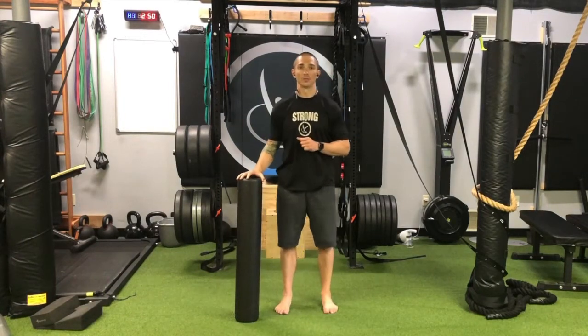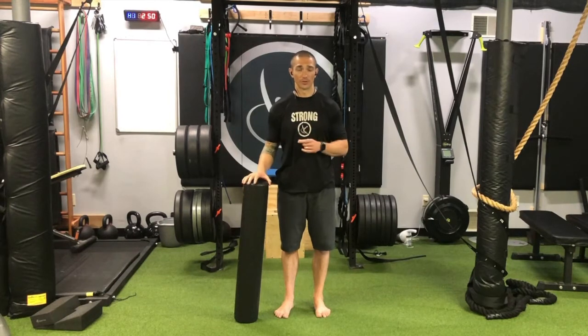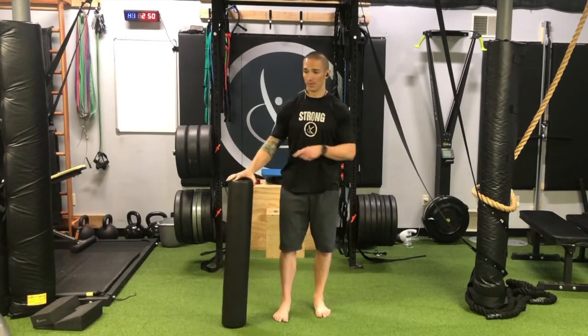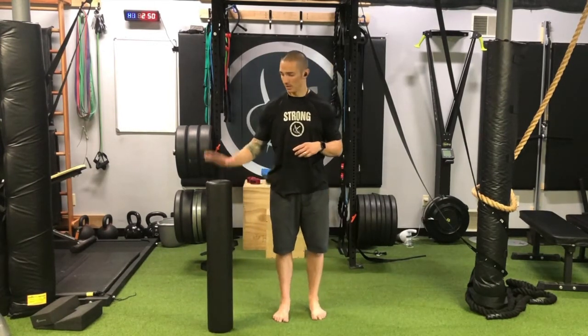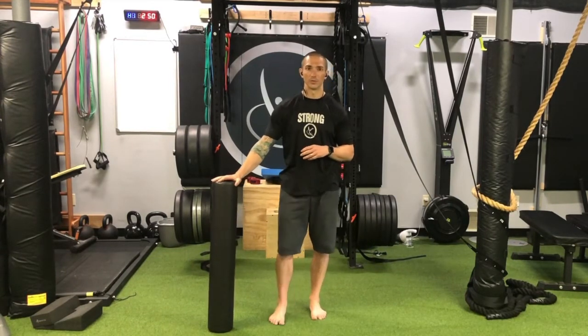Welcome back to movementprofessional.com. Today we're going to take a look at standing hip CARs, or controlled articular rotations. I'm going to hold on to something just to give me some balance here because I'm going to have to be on one leg as I go through this motion.